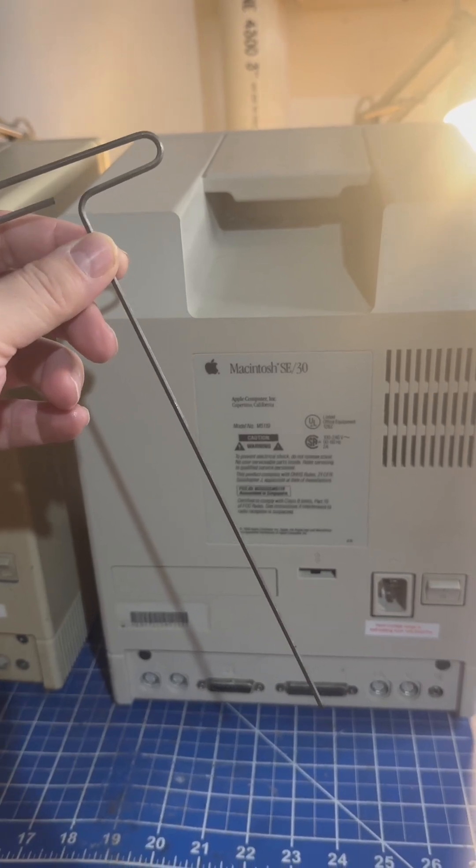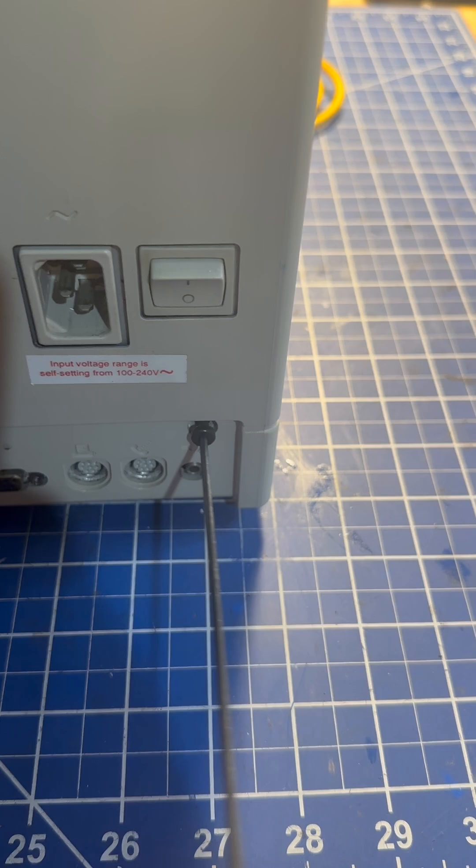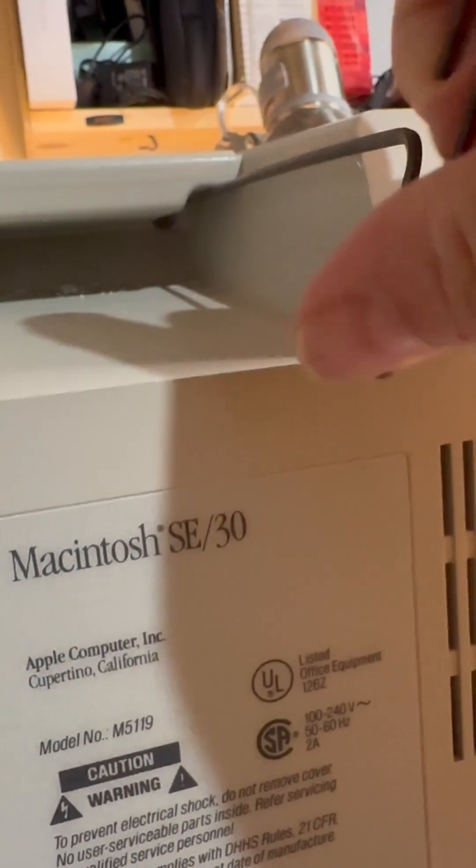All you need is a long T15 Torx driver, and you've got four screws here, here, and then two up in the handle, one on each side. Pop the screws out — don't forget those two in the handle.